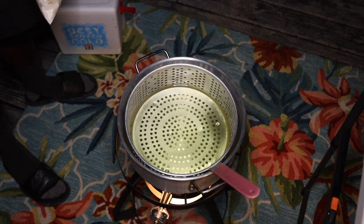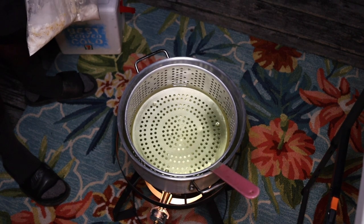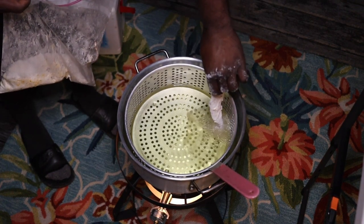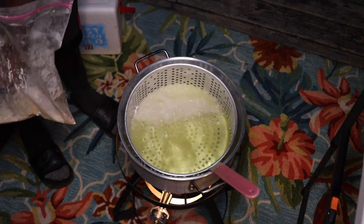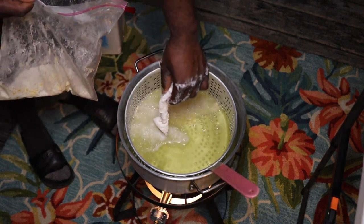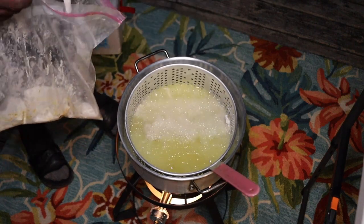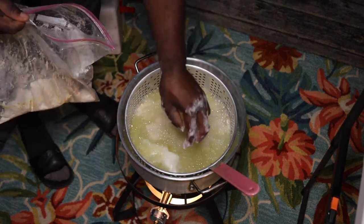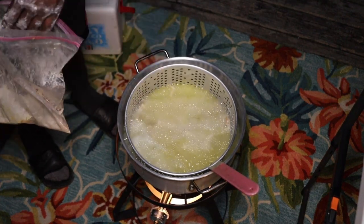Alright, now it's time to drop these bad boys in here. Those are the two pieces of trout — I can immediately tell because they are the biggest pieces of fish that I got. Shouldn't take long, two or three minutes max. Nice.